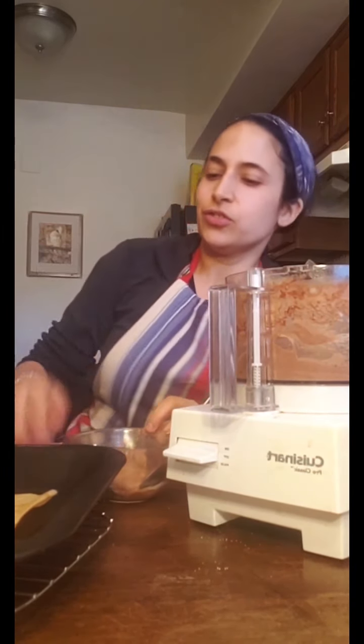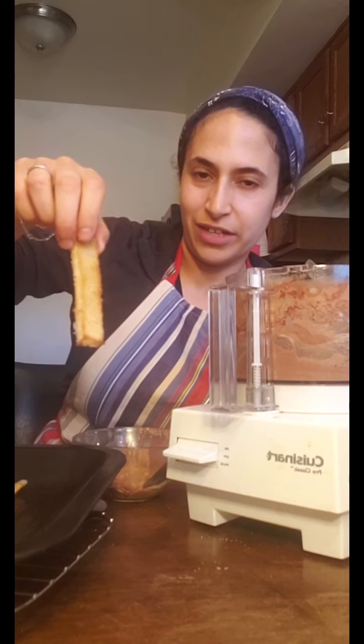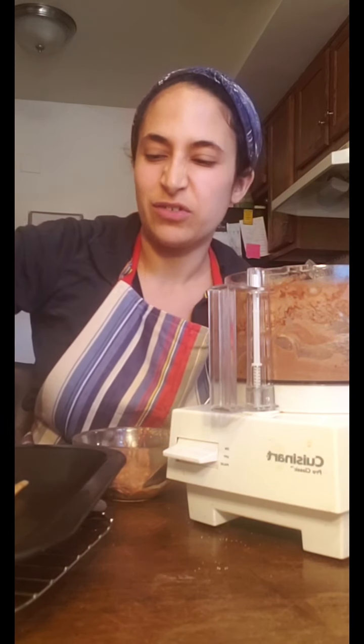Our white bread cinnamon sugar cookies are coming out and they are beautiful. You can see they got nice and golden brown on the edges — underneath they're a little bit caramelized — and you can smell the cinnamon.